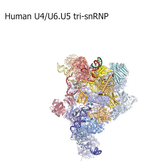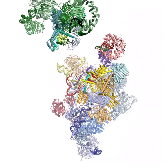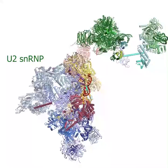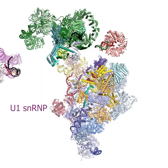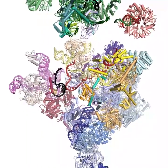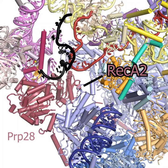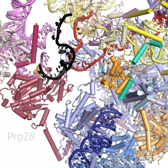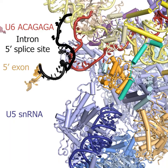Here is the human tri-snRNP. The Pre-B complex is formed when U1 and U2 snRNPs bind. U2 in green binds stably, while U1 in purple is more transient and docks between the RecA domains of PRP28 helicase. Upon binding, RecA2 clamps around U1 snRNA, promoting release of the 5' splice site as U1 and PRP28 dissociate.